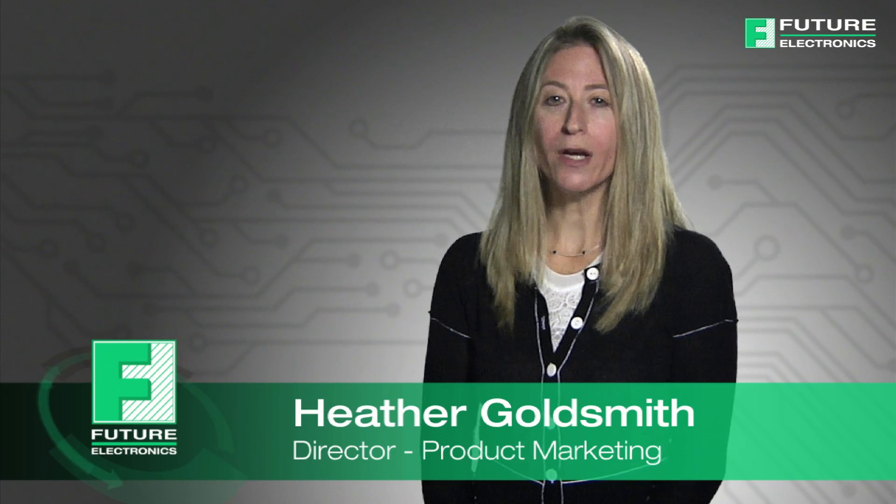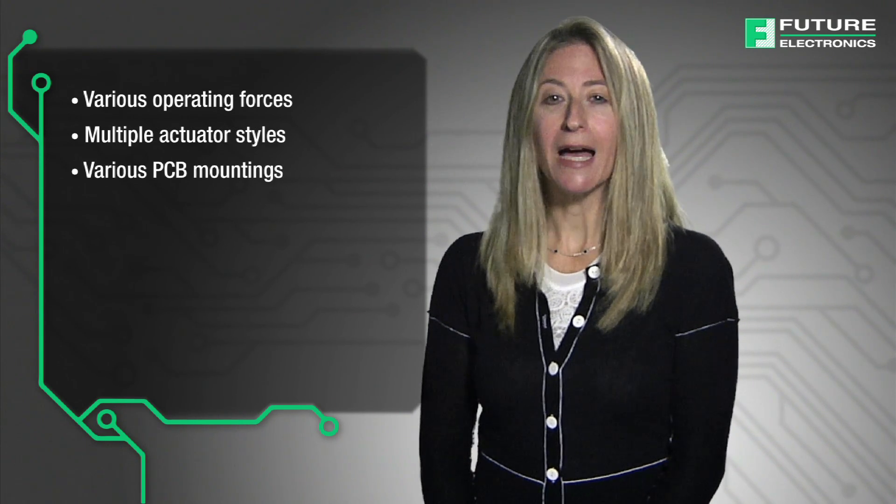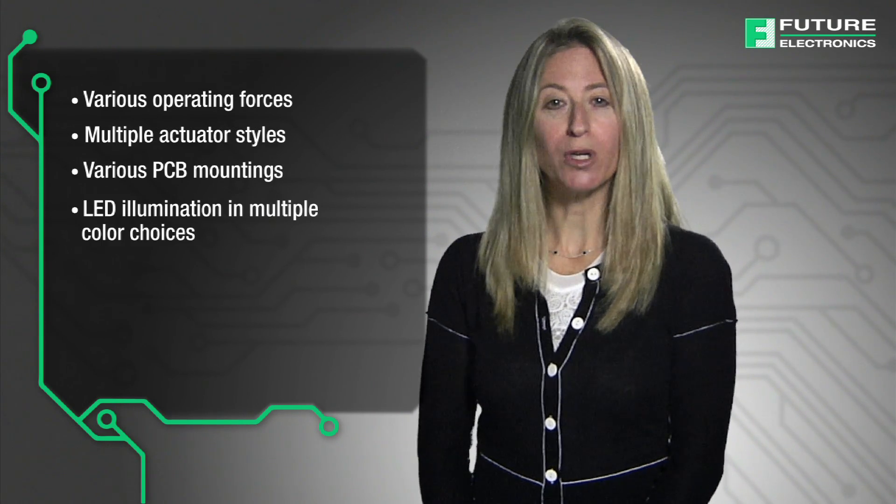eSwitch offers a wide range of tach switches, from ultra miniature in size with dual LED illumination to sealed tach switches with IP67 ratings. Tach switch options include various operating forces, multiple actuator styles, various PCB mountings, and LED illumination in multiple color choices.